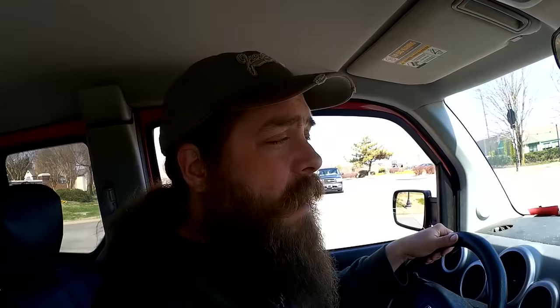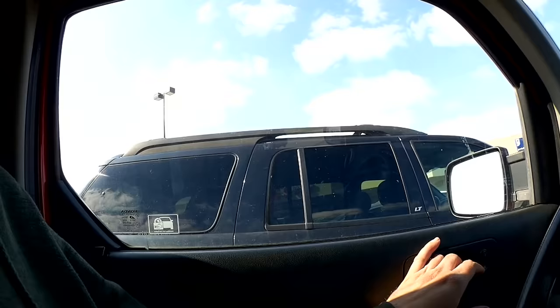I got a few items at Walmart. Now let's head to Ollie's. Here we are at Ollie's — let's find a place to park. I managed to find a few items at Ollie's as well, so let's get home and see what I got for about $20.